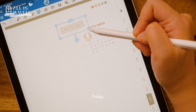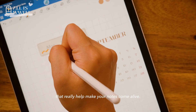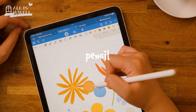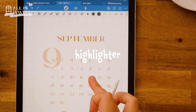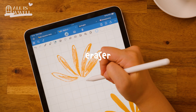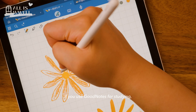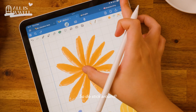Today, we will be exploring three GoodNotes tools that really help make your notes come alive: the pencil, highlighter, and eraser. If you use GoodNotes for studying, you will find this especially handy, so do stick around.